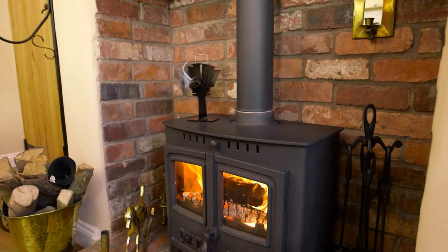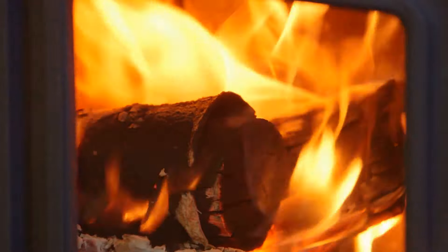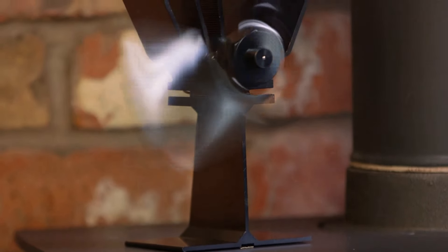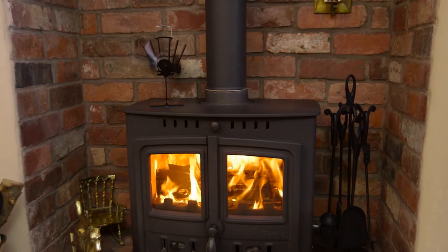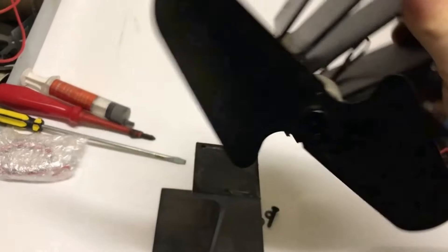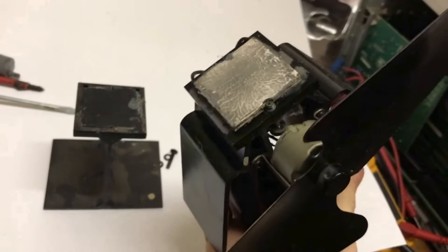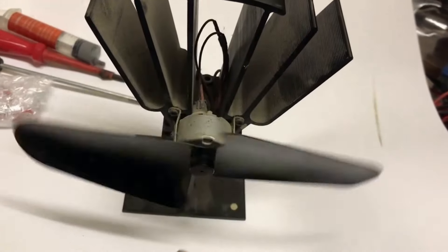This is a pretty awesome device — it's a stove top fan. You stick it on top of your stove and it blows the concentrated hot air that's around the stove around the room, making more efficient use of your stove. It does that with a little thermoelectric generator sandwiched between the footplate and some radiating fins, which produces electricity that drives the fan.